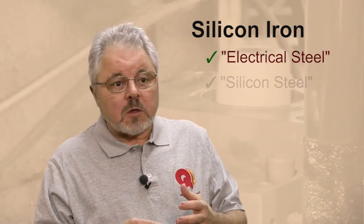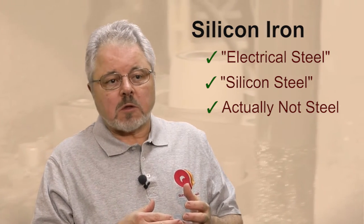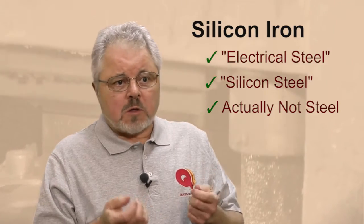One of the things that shows that Queen City Forging does more than just forging is the way we handle making components out of silicon iron for one of our biggest customers. Now silicon iron is sometimes called electrical steel or silicon steel. In fact, it is not steel because it has no carbon and no manganese in it to make it steel. It is really iron and silicon.